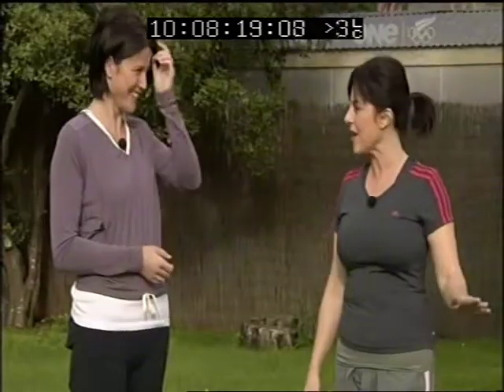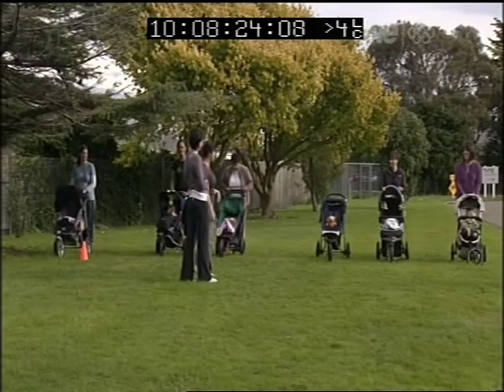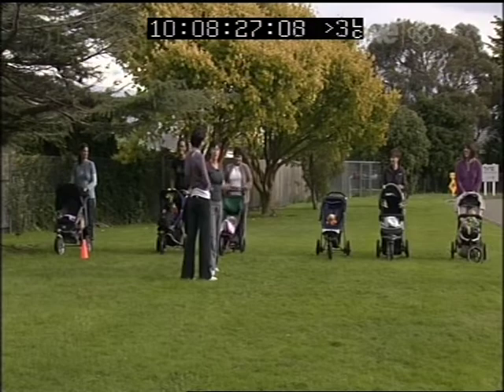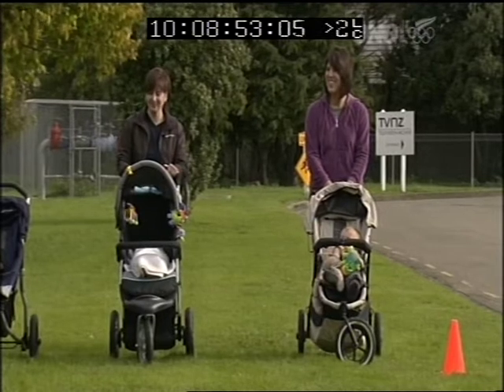We're very lucky to have our lovely mums back again — thank you so much for coming — and their beautiful children. Ideally they've done their warm-up, which has been a five-minute brisk walk, so we're feeling really warm with heart rates up. Now we're moving into a cardiovascular circuit — jogging with the buggies, walking lunges, sit-ups, press-ups. Babies love it!